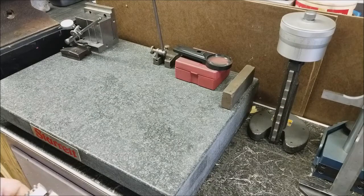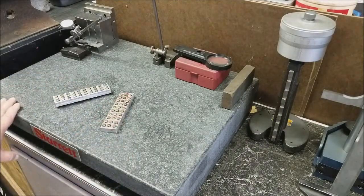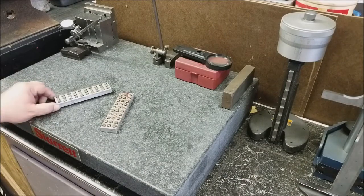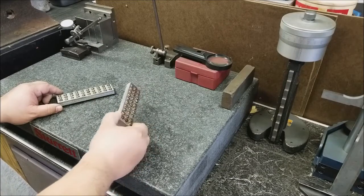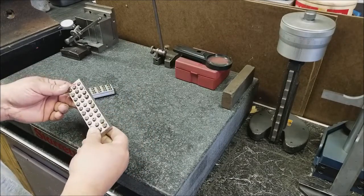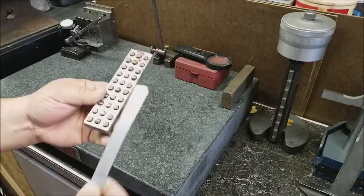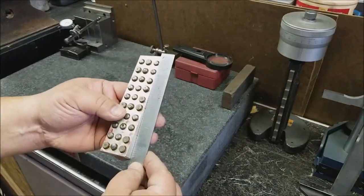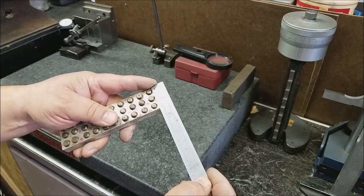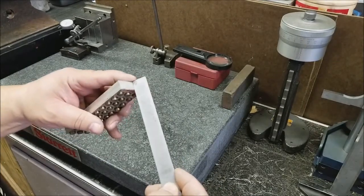So this week I have an old new project, which is simply magnetic parallels. These were started years ago when I was an apprentice and I never got around to finishing them. What it is, is a piece of aluminum — about five and a half inches, an inch and three-eighths, seven-sixteenths somewhere in that area, and then a half-inch thick almost, maybe a little less.